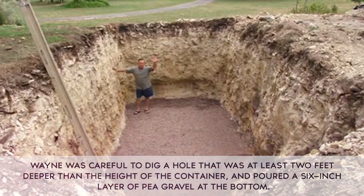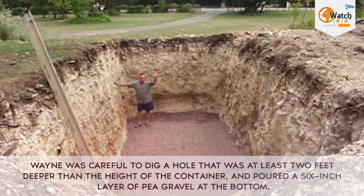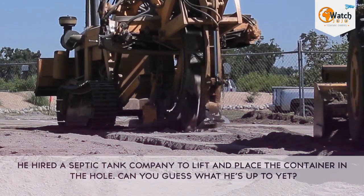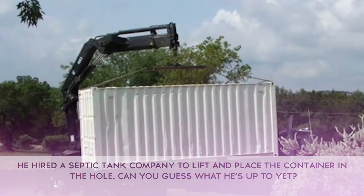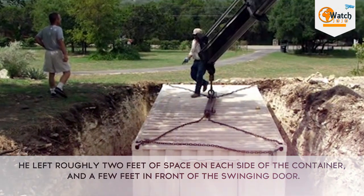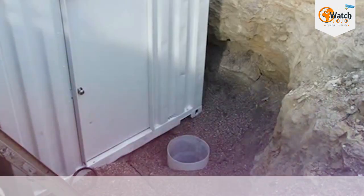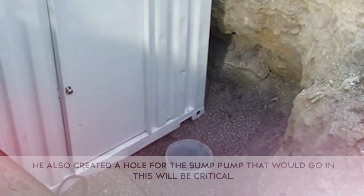Wayne was careful to dig a hole that was at least 2 feet deeper than the height of the container, and poured a 6-inch layer of pea gravel at the bottom. He hired a septic tank company to lift and place the container in the hole. He left roughly 2 feet of space on each side of the container, and a few feet in front of the swinging door. He also created a hole for the sump pump that would go in — this will be critical.